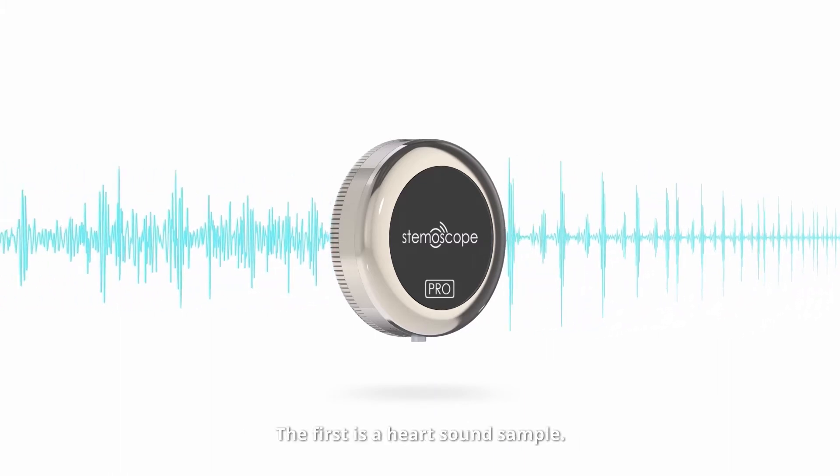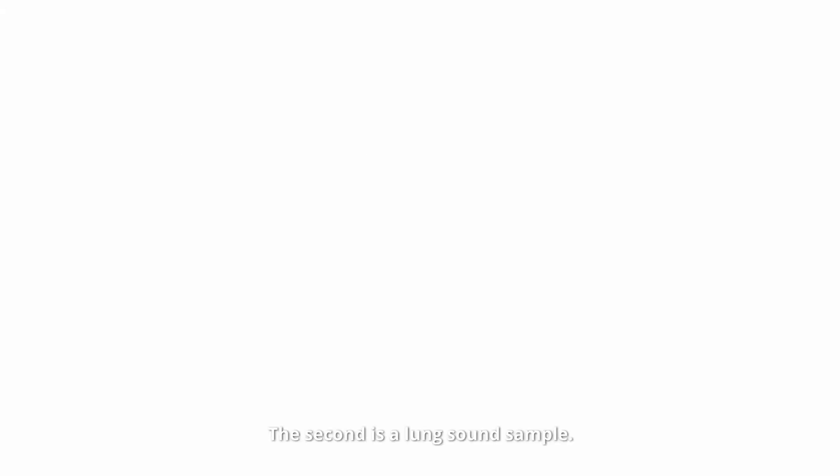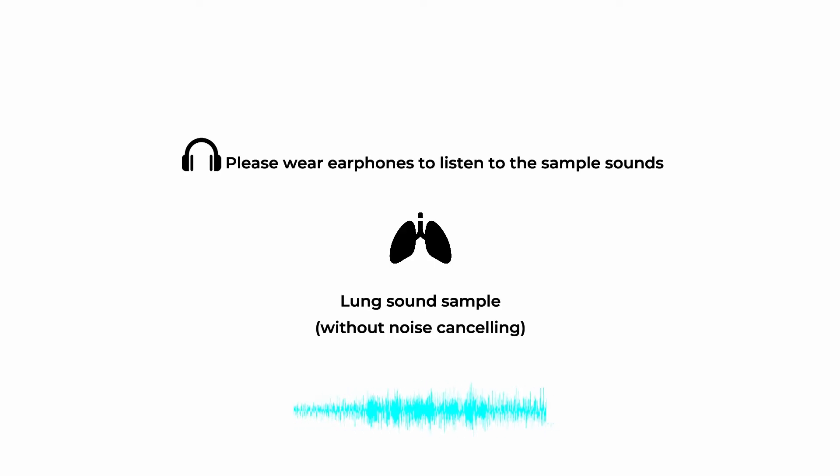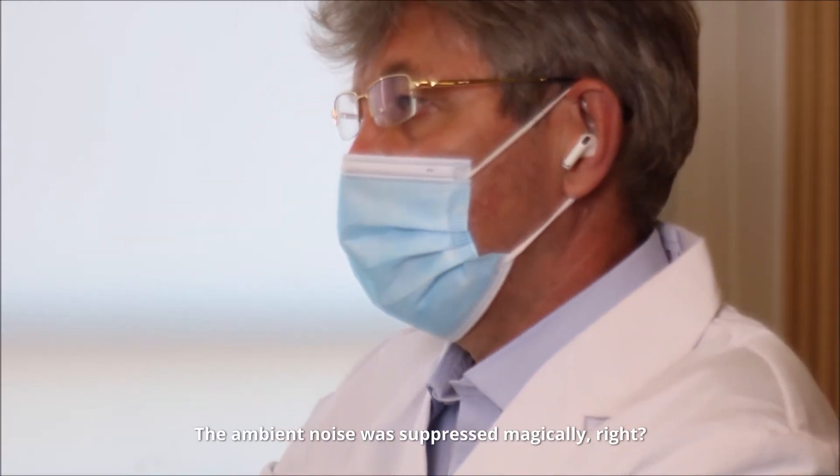The first is a heart sound sample. The second is a lung sound sample. The ambient noise was suppressed magically, right?